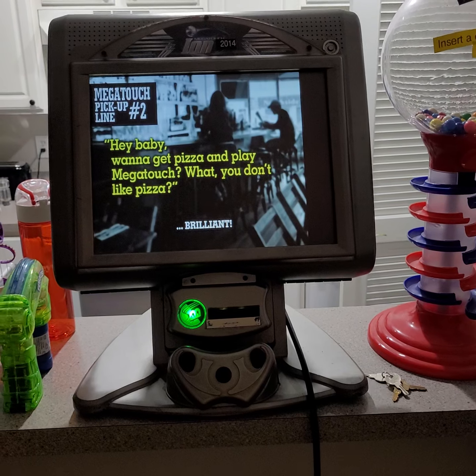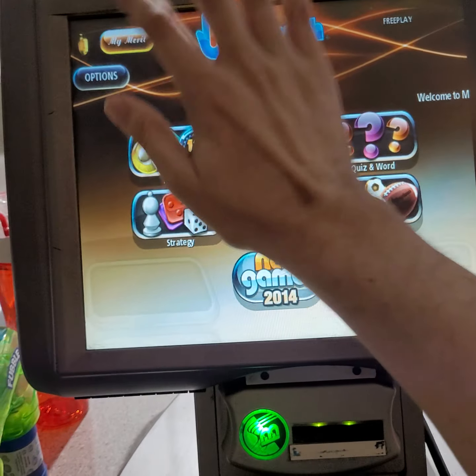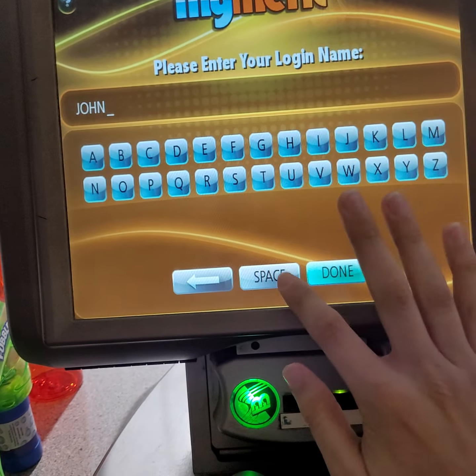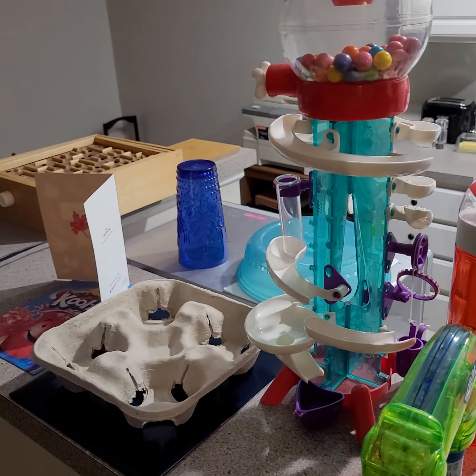Now let me go ahead and start playing the games 2014. Here we go. I am logging into my Megatouch Arcade account offline — here's my first and last name and my PIN number.